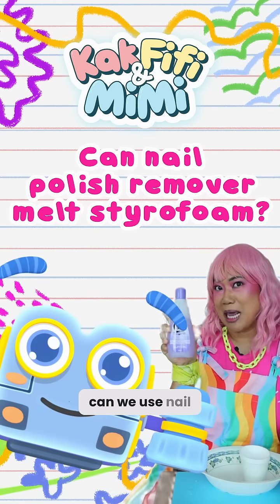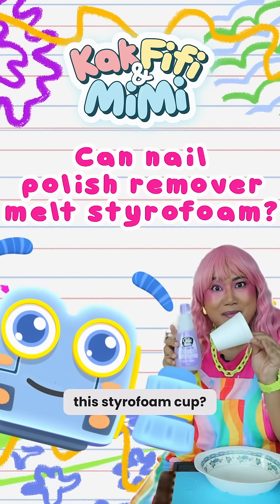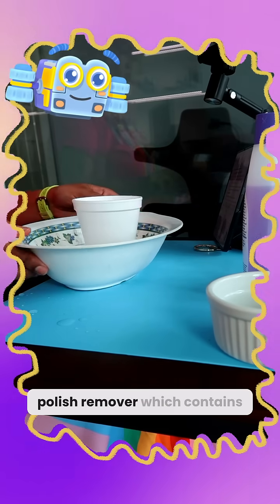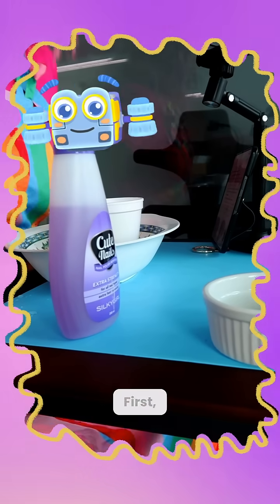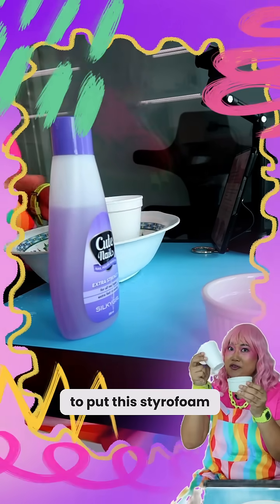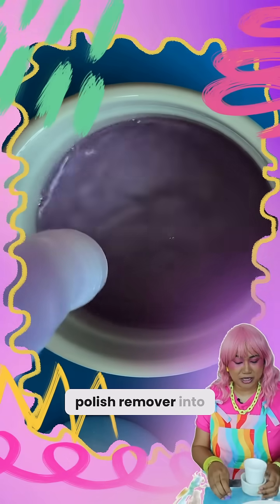Hi friends, can we use nail polish remover to melt the Styrofoam cup? Here we have nail polish remover which contains acetone and a Styrofoam cup. First we're going to put the Styrofoam cup into this bowl and pour some nail polish remover into it.